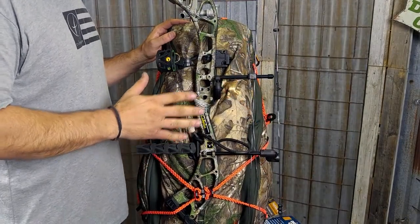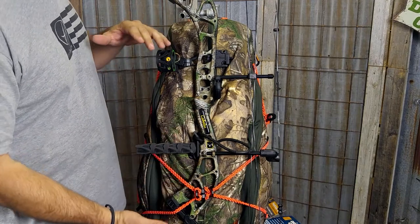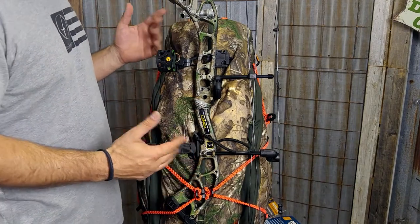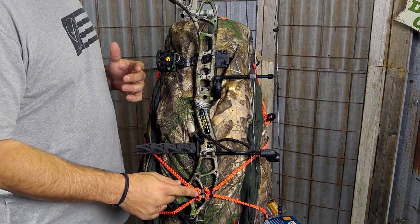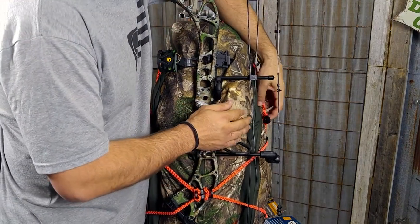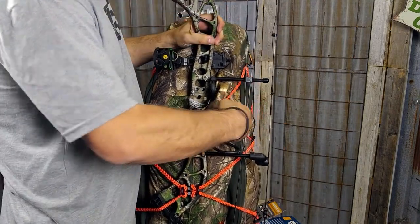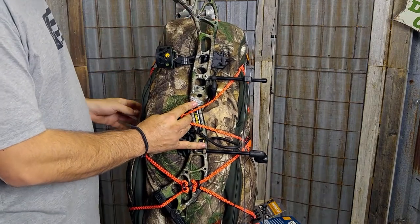As you can see, I've already got the bow on the bag — I'm doing this for the sake of the video. Ideally you'd want to lay your bag down to do this. I've connected it on the bottom and I'm going to show you how I did that with the Packtatch. I'm going to grab the Packtatch that is fixed on this side, and run it under the strings and right over here around the handle.